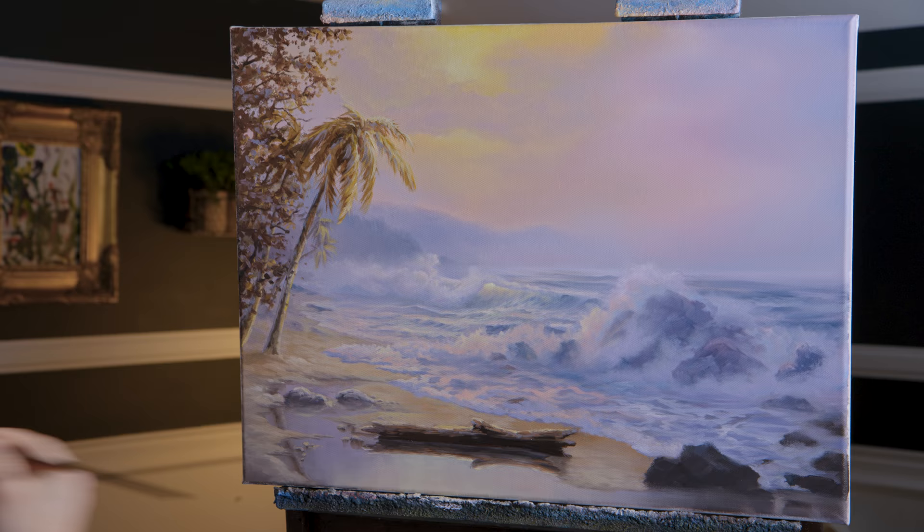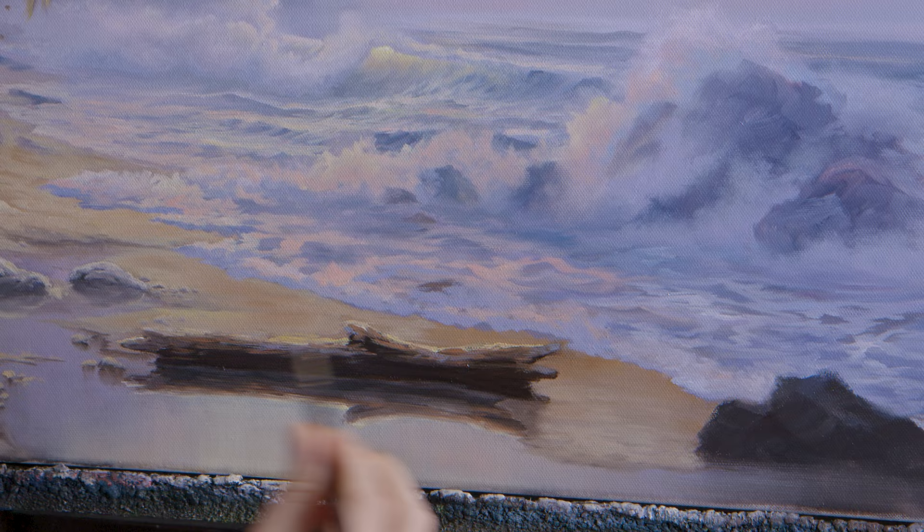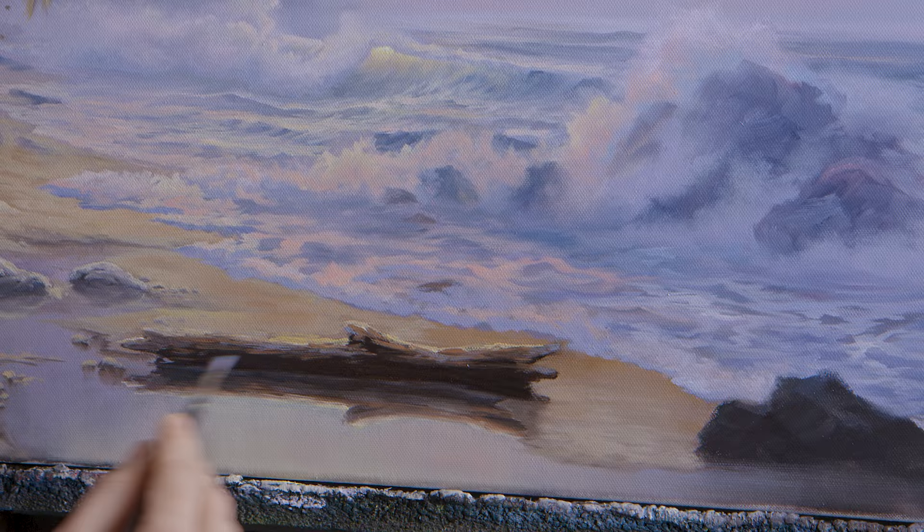Very soft, easy to work all these colors without creating any mud. Now I'm going to soften up these dark brown trees — in fact I already softened the log up a little. I'm going to do a little more just with these blues.